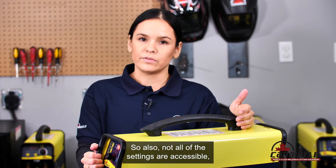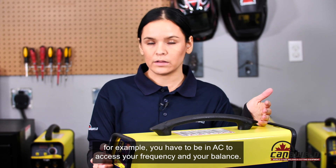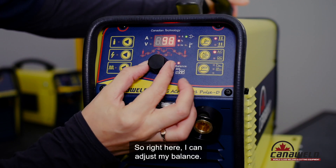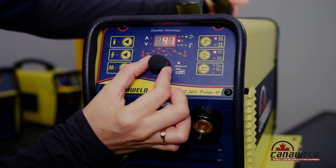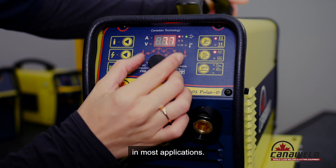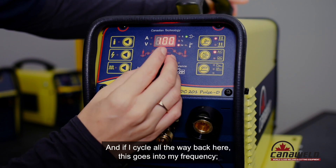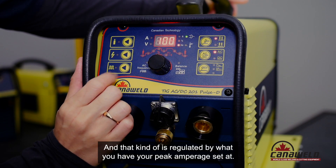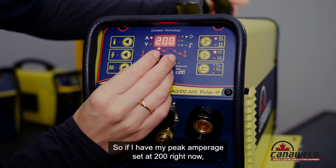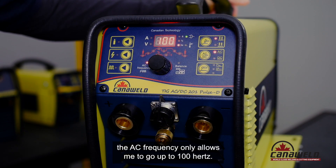Not all of the settings are accessible — it depends what mode you're in. For example, you have to be in AC to access your frequency and your balance. Right here I can adjust my balance to 50, though I actually don't need more than 30 for most applications. Cycling back, this goes into my frequency — how many Hertz — and that is regulated by what you have your peak amperage set at. So if I have my peak amperage set at 200, the AC frequency only allows me to go up to 100 Hertz.